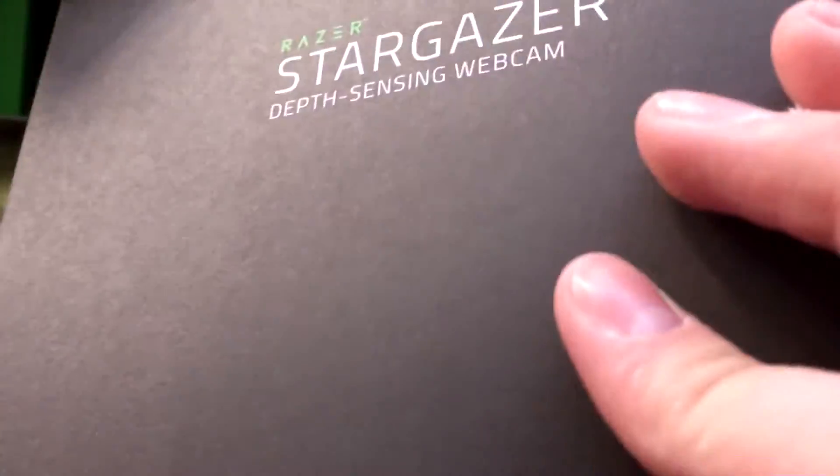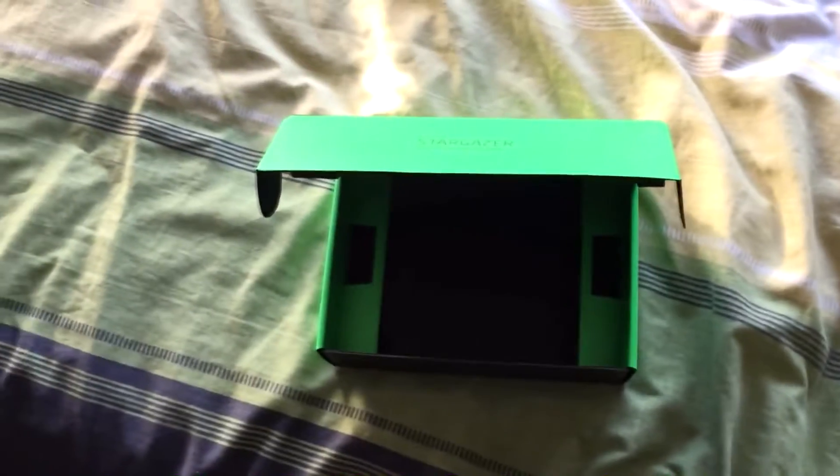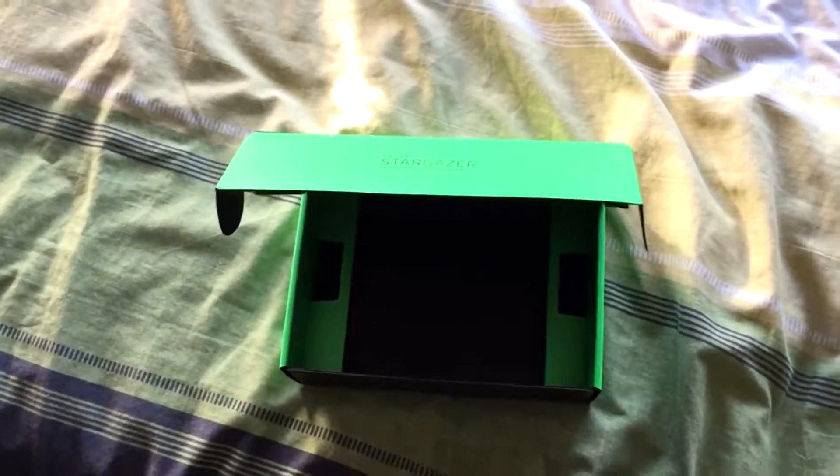That's the packing foam — get that away. Instructions — those are useless. And here is the big cable you get. This thing is going to be a good few feet long, I think. And that is all in the box. So let's get straight to installing it on the setup and see how it looks.